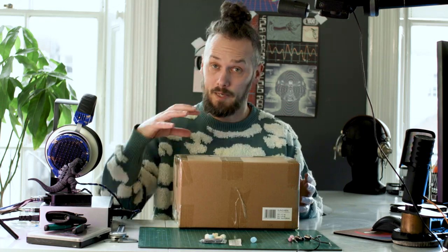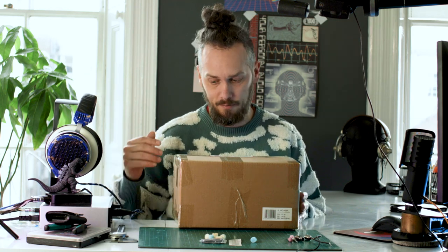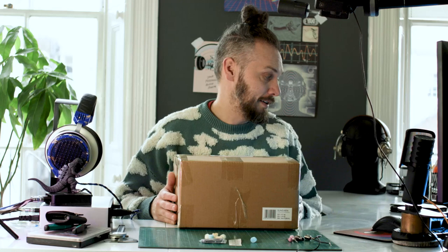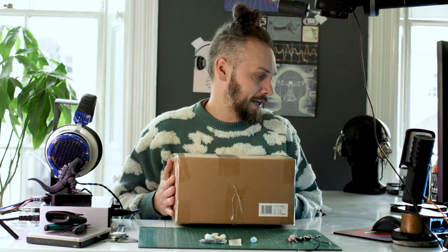So we're just going to get these out of the box, pull them apart, see how they're made, maybe compare the construction to the HE400SE, see what extra you get as you go up in the range. Then I'll have a bit of a listen and maybe a bit of a mod — I don't know, it depends how they sound. But this is something that people have asked me to get in, so I'm going to do it.